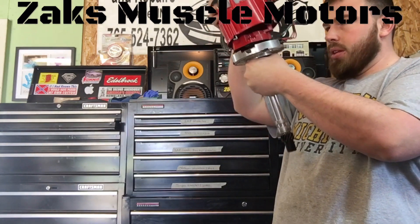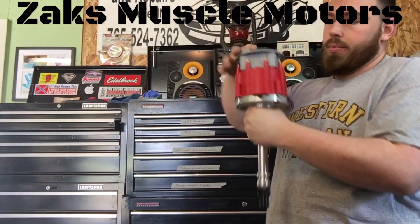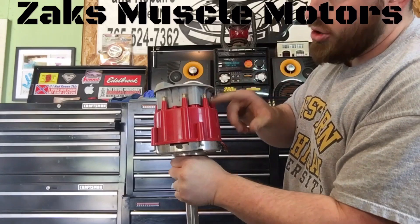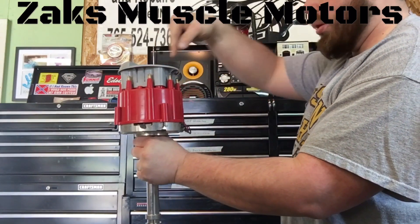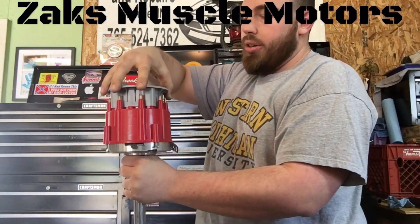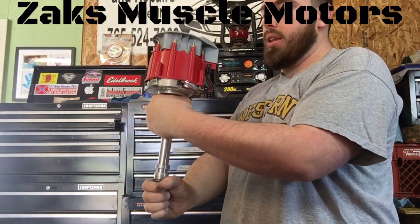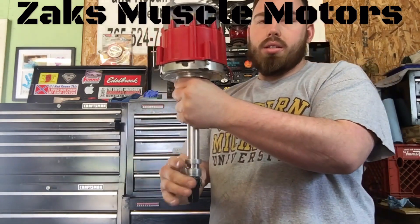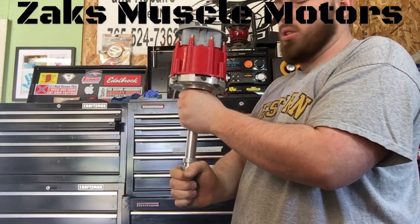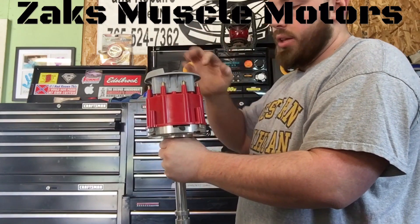Set your distributor in. Like I said, it doesn't matter which one of these you use, as long as your rotor button is pointing towards top dead center for your number one cylinder — you can use any one of these. Just line your coil up, because this will actually spin and your rotor button on the inside will stay the same. So it doesn't matter. Use it however it fits, as long as your rotor button is pointing towards number one. That's the most crucial part.